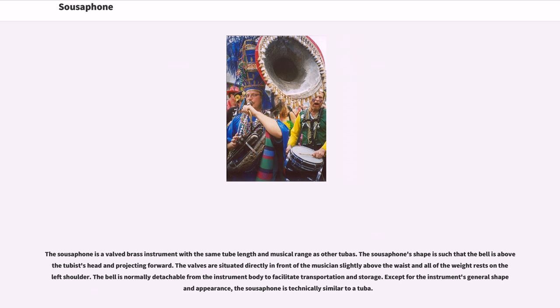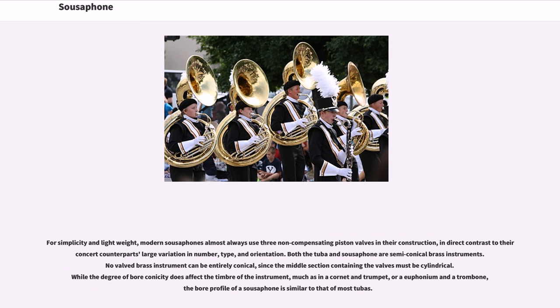Modern sousaphones almost always use three non-compensating piston valves in their construction, in direct contrast to their concert counterparts' large variation in number, type, and orientation. Both the tuba and sousaphone are semi-conical brass instruments. No valved brass instrument can be entirely conical, since the middle section containing the valves must be cylindrical. While the degree of bore conicity does affect the timbre of the instrument — much as in a cornet and trumpet, or a euphonium and a trombone — the bore profile of a sousaphone is similar to that of most tubas.